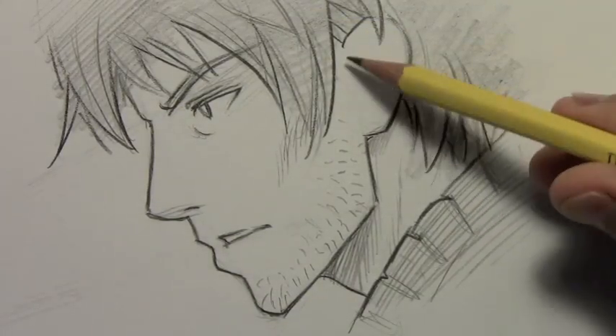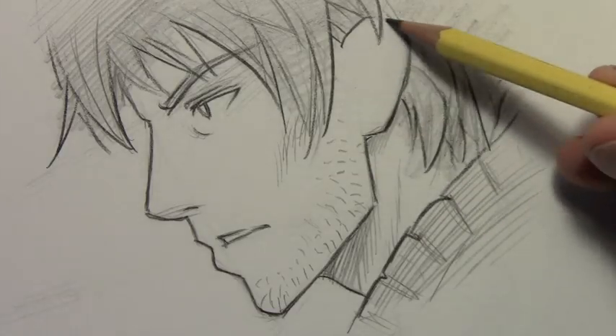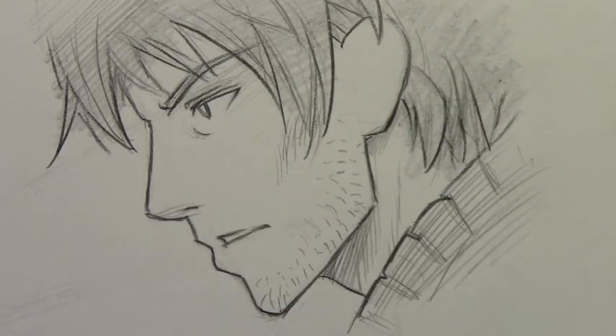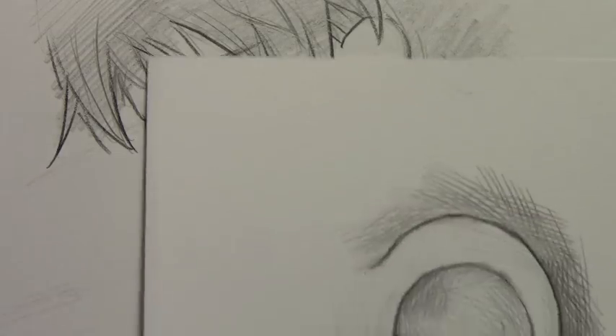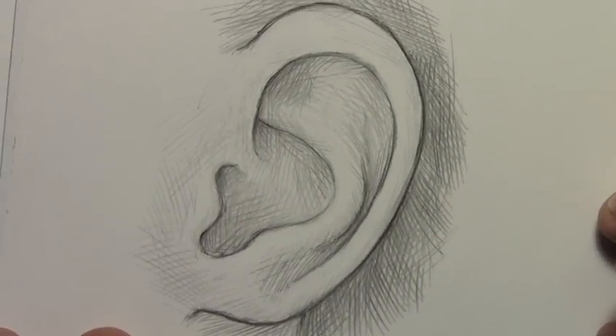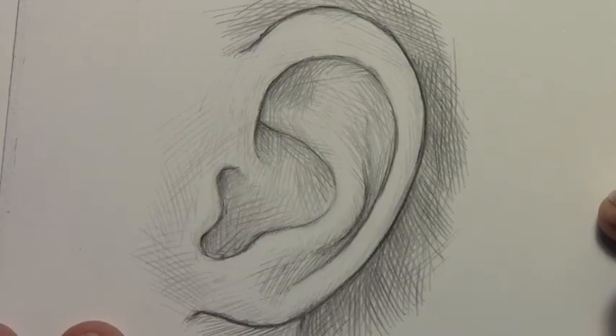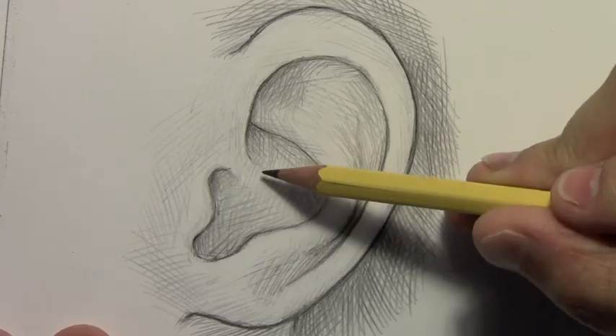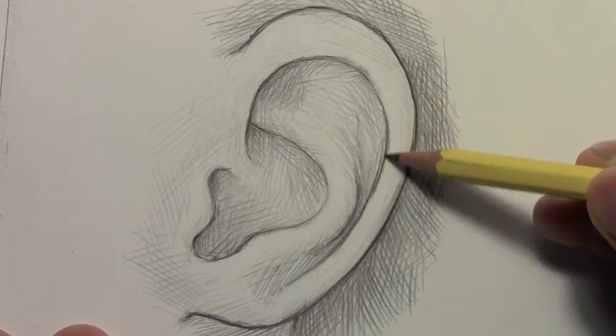Well, we've got the profile drawn and I have left the ear blank. Now I think this basic shape of the ear is maybe not all that hard for people to get right. It's the interior lines that get tricky. I've taken this drawing based on a photo of a human ear and I feel that even though it looks very complicated, it can really be broken down into two basic lines.